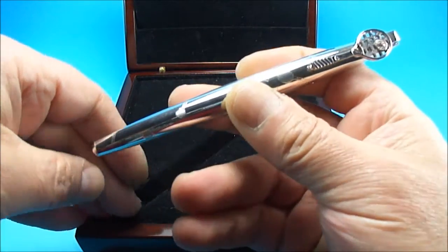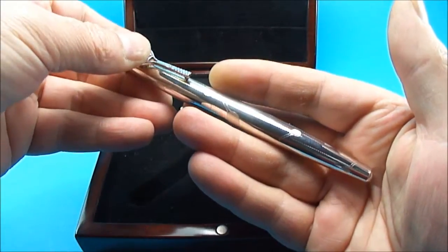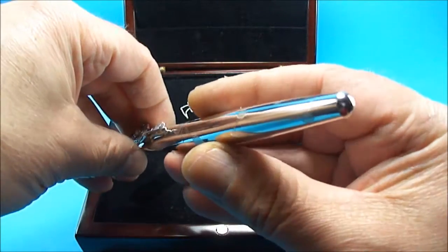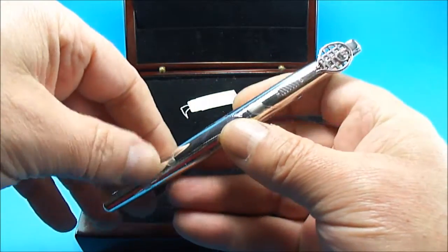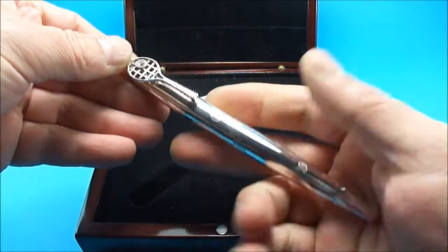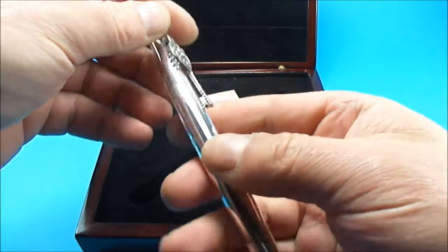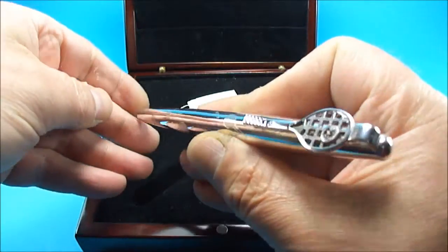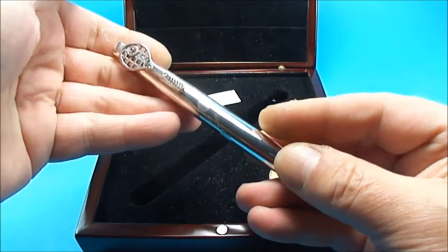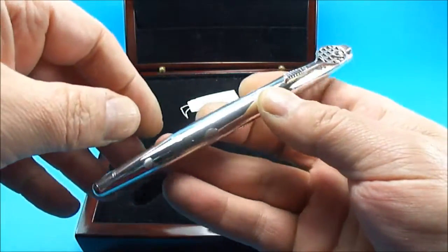This particular one is a limited edition — they made 1954 pens of this particular model. The first pen, numbered number one, is actually on display in the museum at the Hall of Fame, so it was presented to them and is on display in their museum.